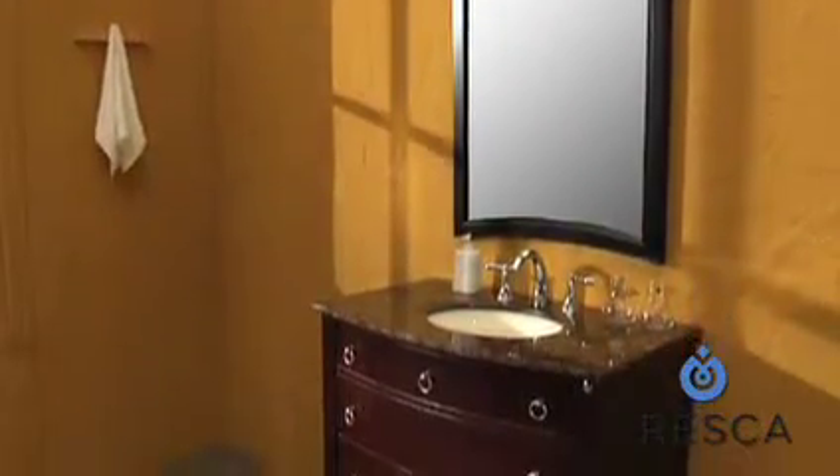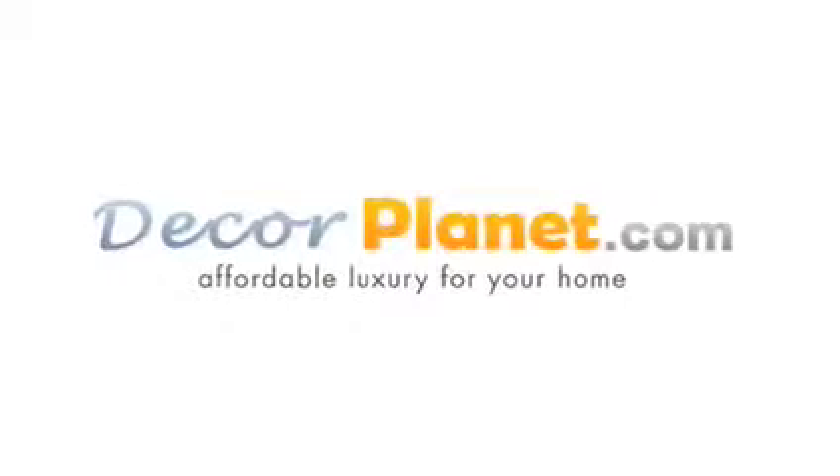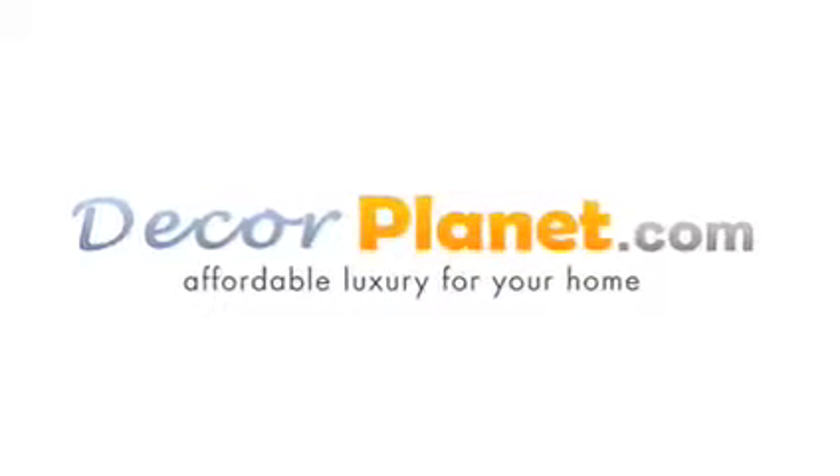Classic looks and elegant design complement your bathroom with the Fresca Oros Classic Single Sink Bathroom Vanity. Click on the Add to Cart button and get your Oros today.